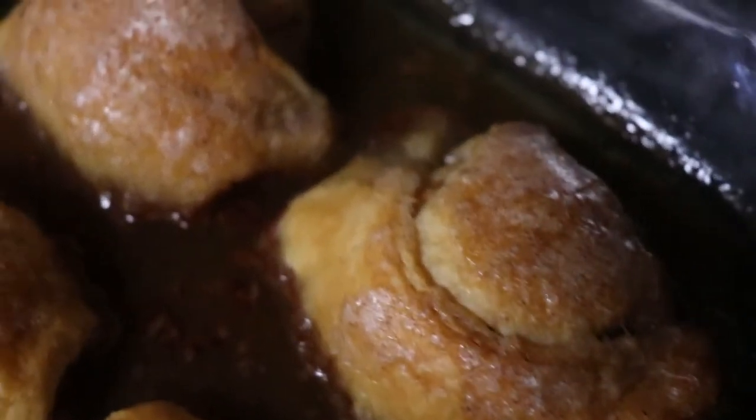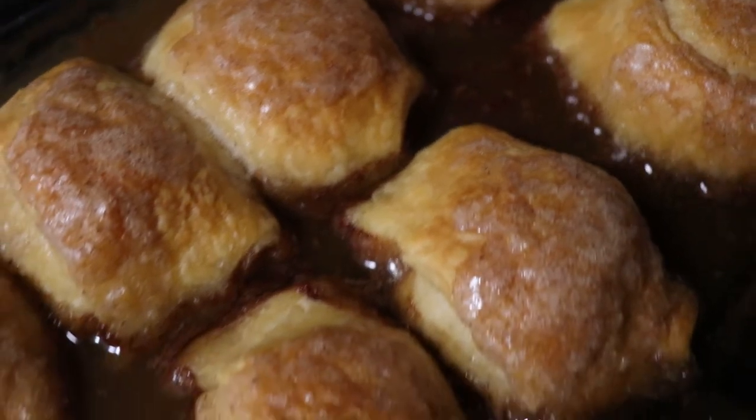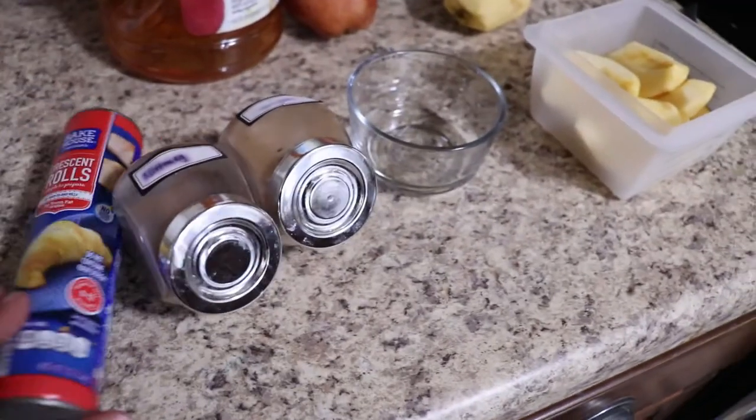Hello loves and welcome back to the channel, it's Rogena here and today I am sharing one of my favorite dessert recipes — apple dumplings. I love apple dumplings, they're so quick, so easy, and they are so yummy.